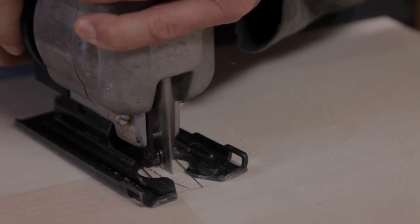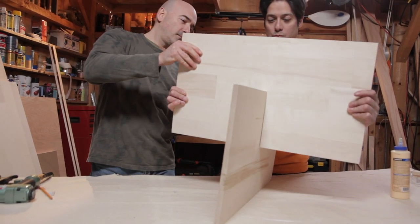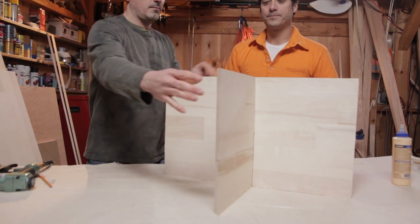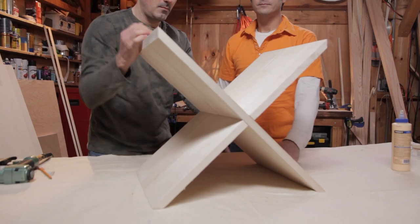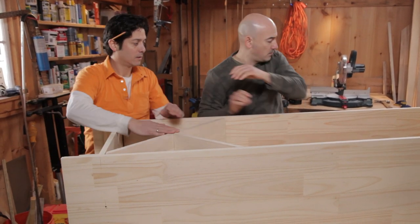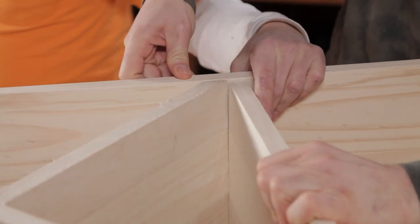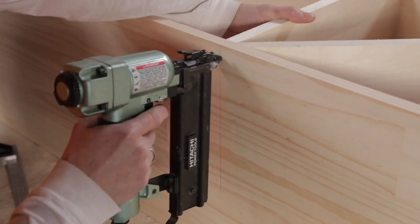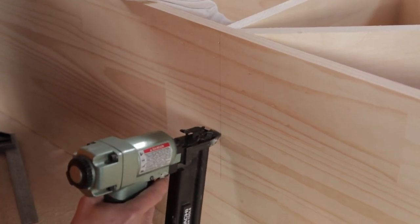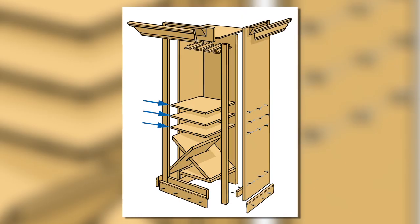Now once you have the notches, go ahead and slip the two boards together. The bevels at the bottom should face down, and the ones at the top should face the sides. Set the wine rack insert in the hutch and place a shelf above it. Nail through the sides of the box and into the edges of the shelf to secure it, but don't nail into the wine rack — you want to allow for a little bit of movement. Mark the locations for the remaining shelves and nail them in place as well.